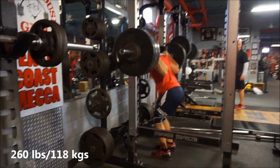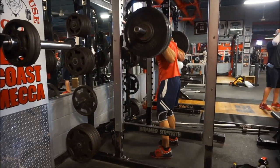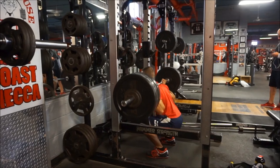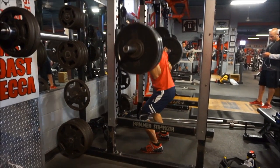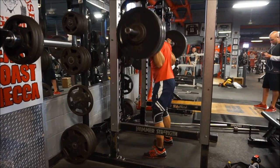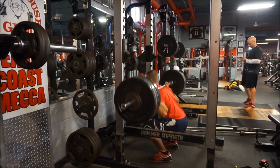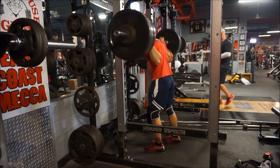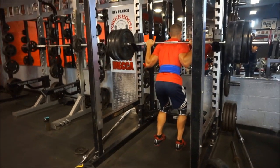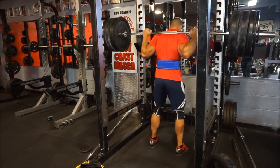Hey guys, welcome to the video. You probably didn't expect me to hit you with the workout and commentary right from the start since I don't usually do that, but I thought I would change it up for this video. This is my latest squat workout on 5/3/1 — it was the fives week, so you'll see me work up to an AMRAP set of 340 pounds. For accessory lifts, I was doing 10 to 12 reps this week on the leg press, Romanian deadlifts, and everything else I take you through.